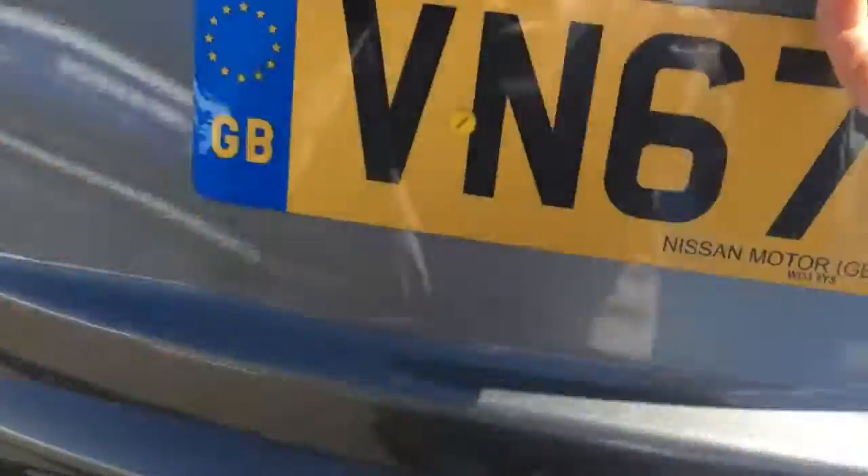We've come to the boot and there's some versatility in here. You can have the boot floor really deep so that you're just utilizing the entire space available, or you can bring the floor up a level and have it level with the back of the car so it's easy to slide in heavier objects.